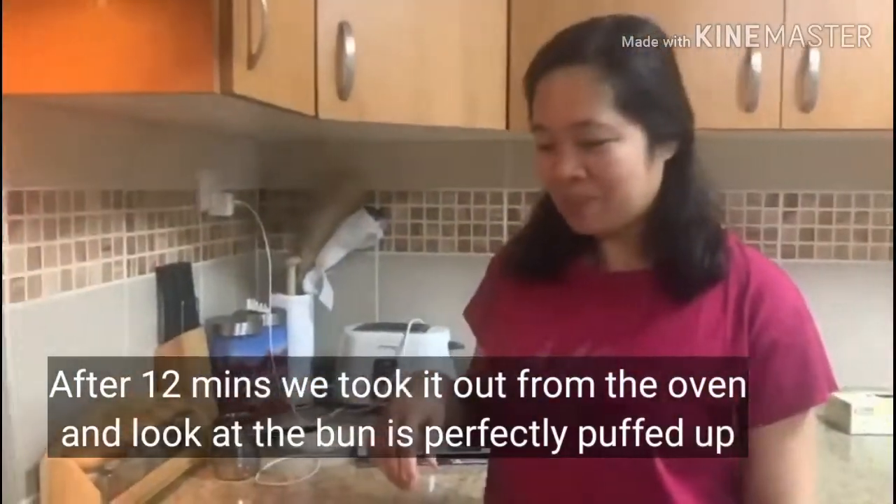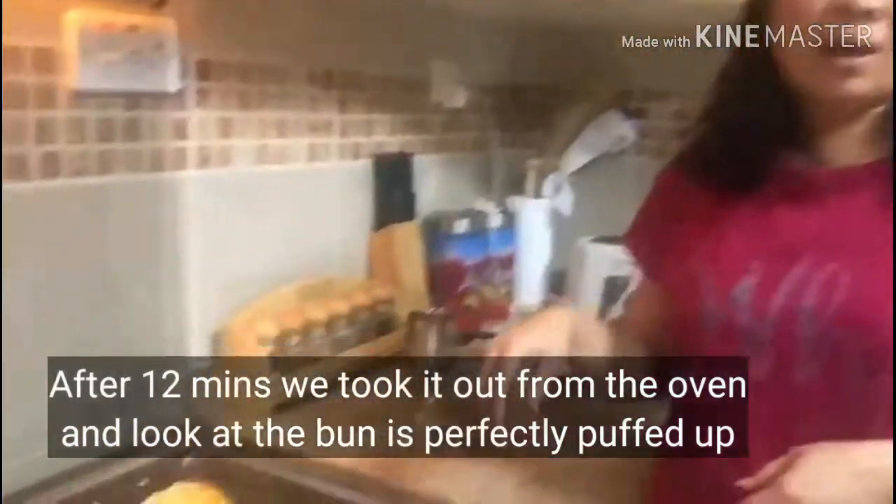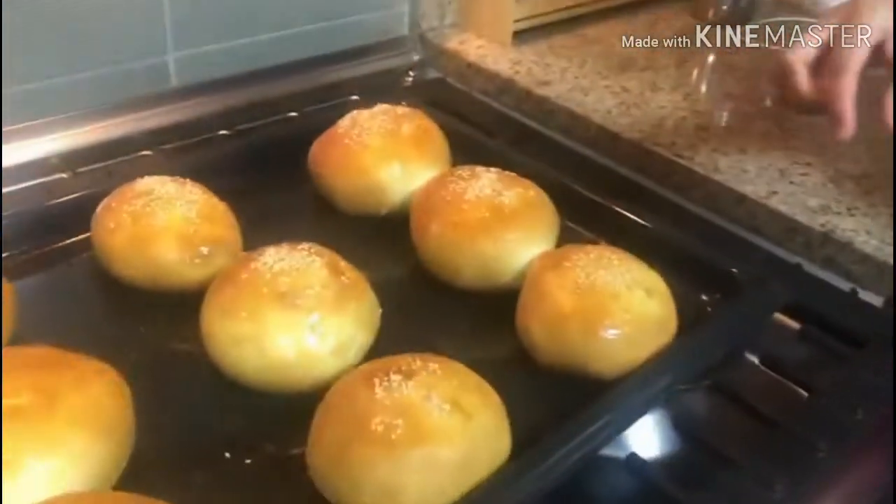Okay guys, after 12 minutes, we're going off the oven.